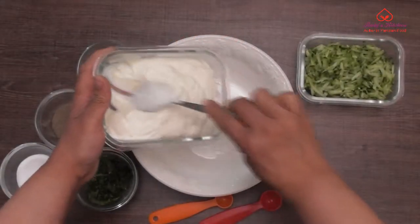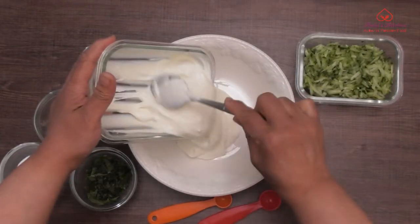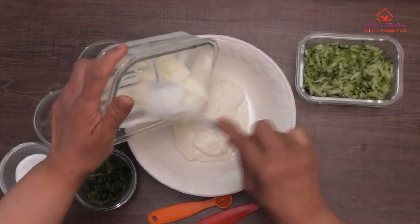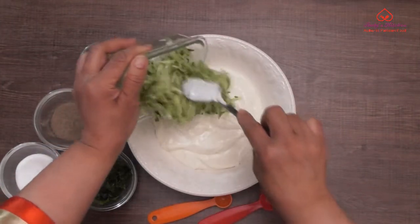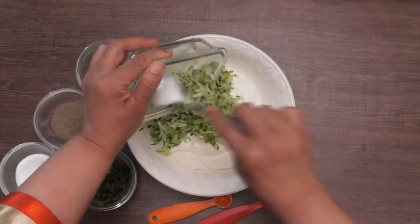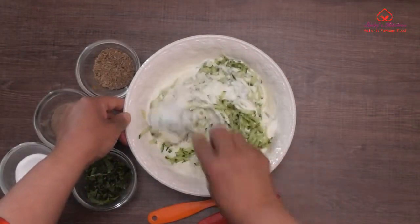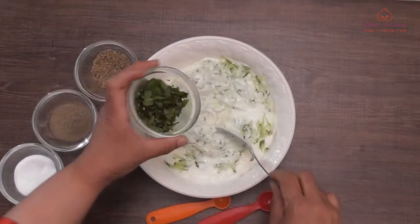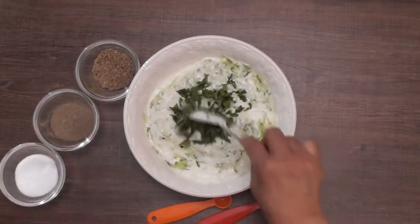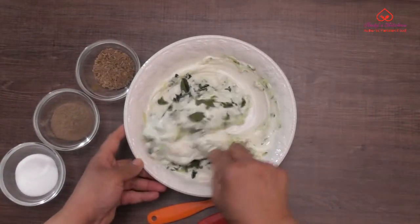Take 425 grams of soya yogurt or any non-dairy yogurt of your choice. Add 400 grams of grated cucumbers and mix well. Add a few chopped fresh mint leaves and mix well.